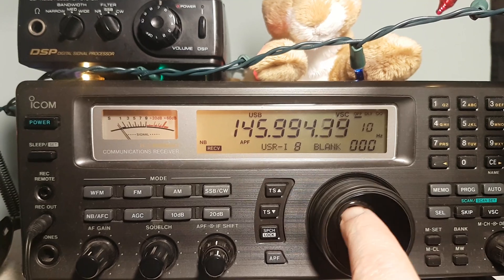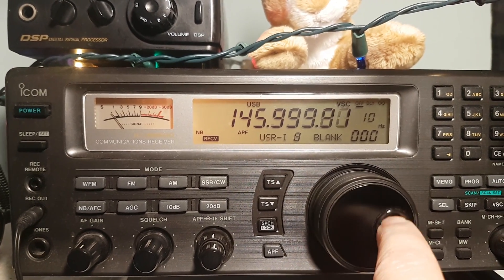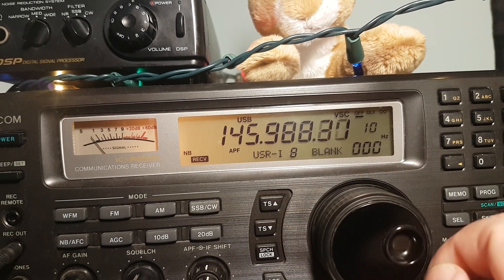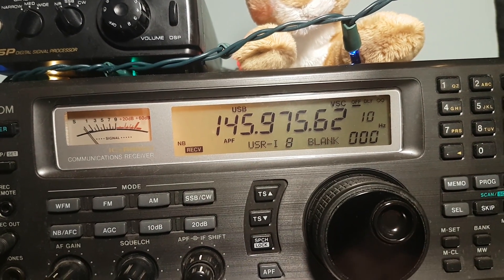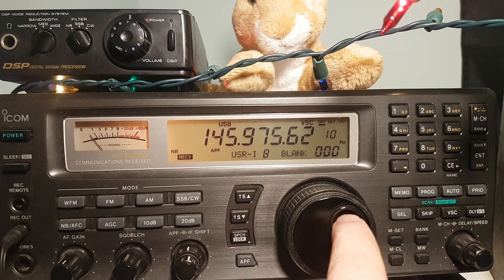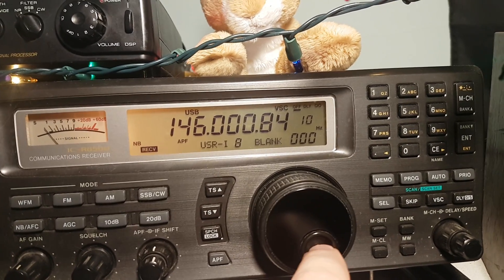Let's keep tuning around and trying different directions. We're trying to pick up signals as many people are active on the pass right now.